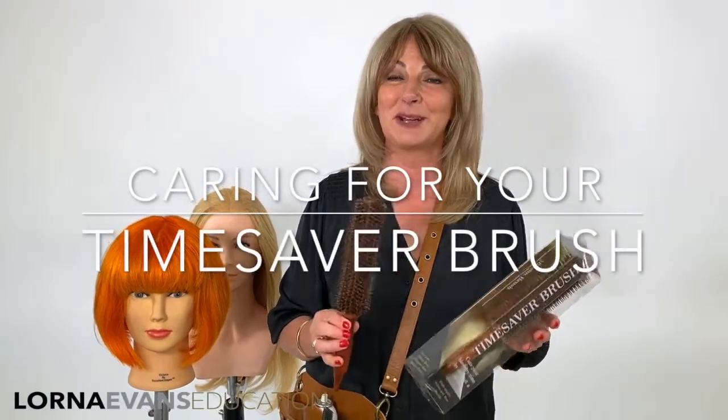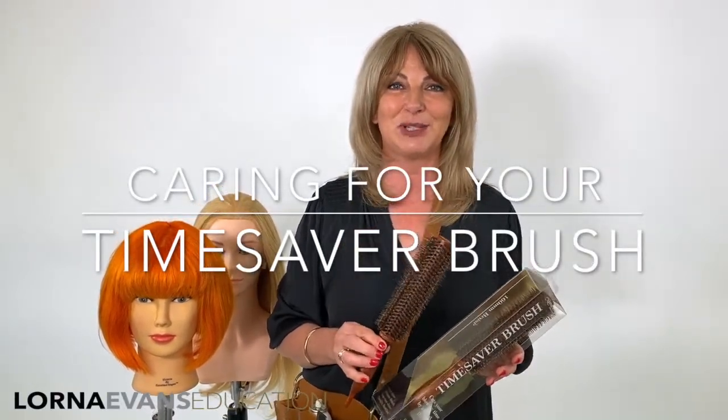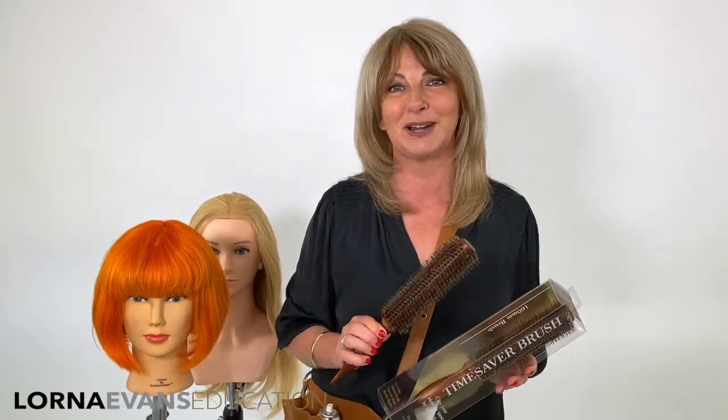Hey there, Lorna Evans here, and I'm really pleased to see that you have just purchased one of our amazing Time Saver brushes. So while it's on its way to you, I thought I would show you a few tips and tricks on how to get the best out of your new brush.